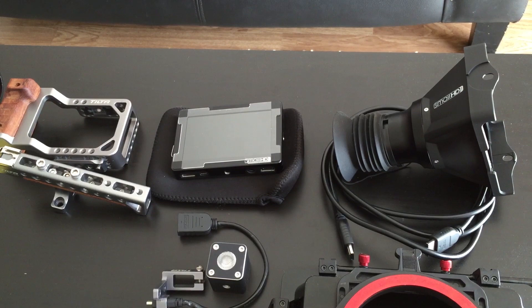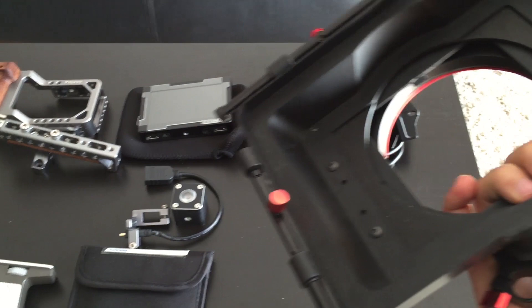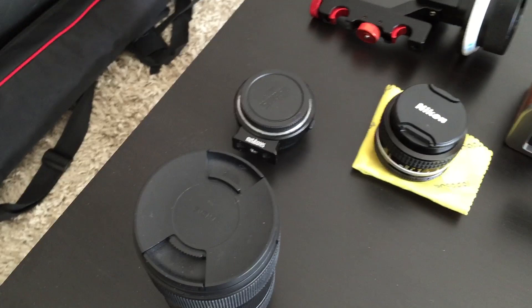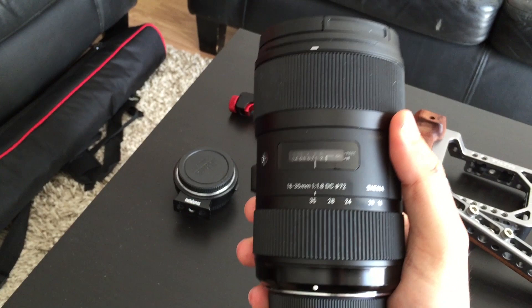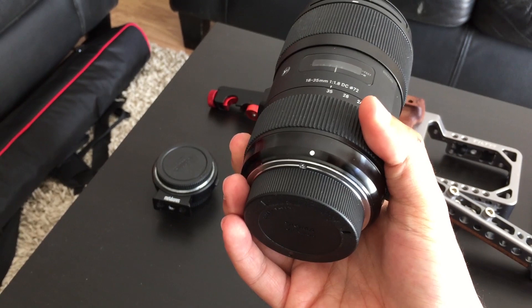This is my matte box — I purchased this on Proim Shop as well. You can put your 4x4 ND filter here. This is my main lens — I always use this one. This is a Sigma 18-35mm 1.8, and it's actually amazing. It's very, very sharp, especially with the speed booster.